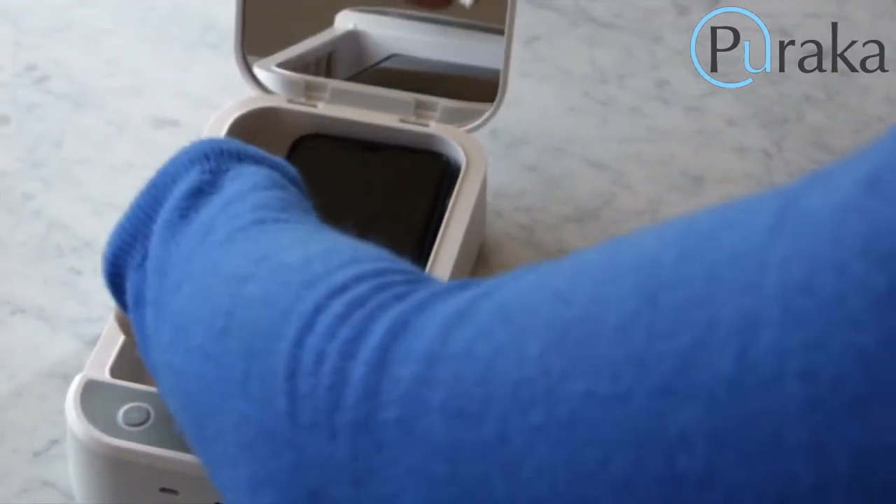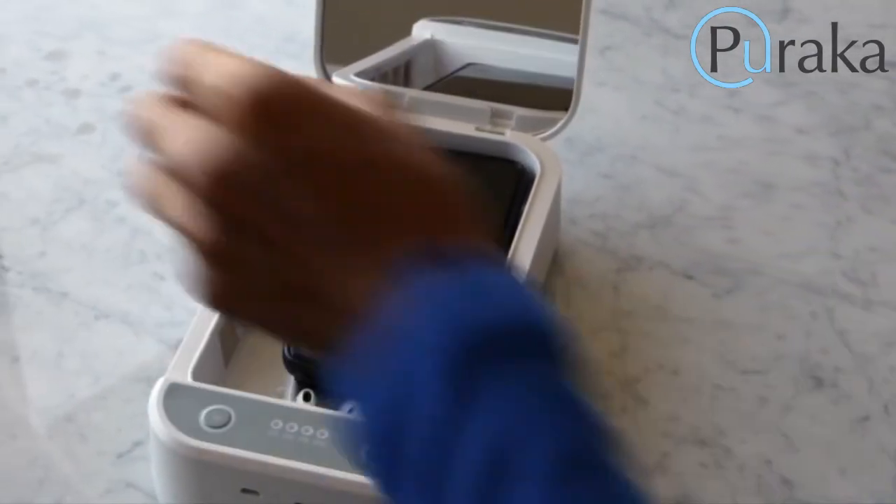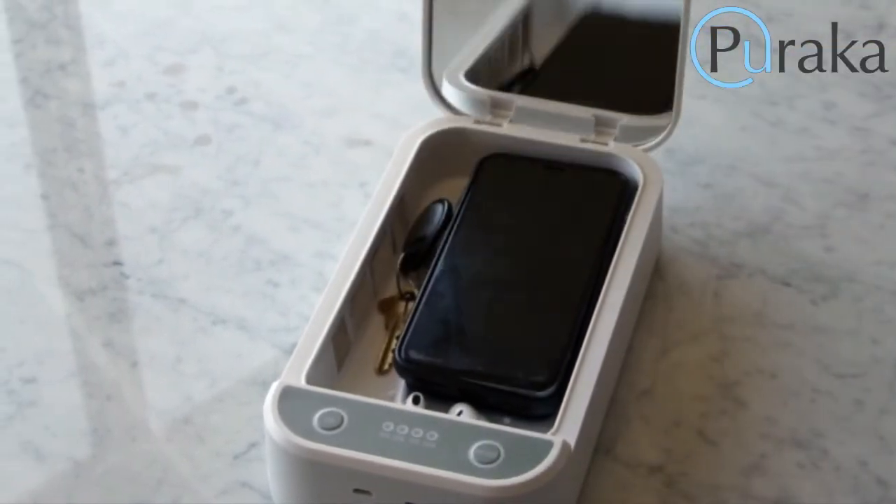The box is spacious, perfectly sized for your mask, phone, keys, earbuds and more. Enjoy using your everyday essentials worry-free with the second generation Sterilite from Piraca.